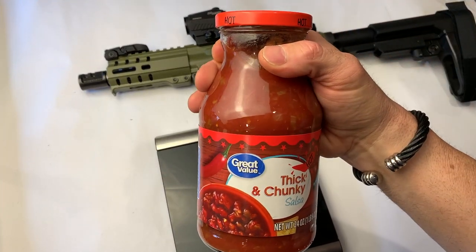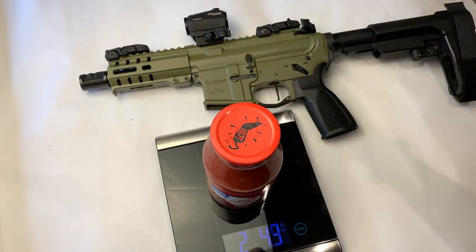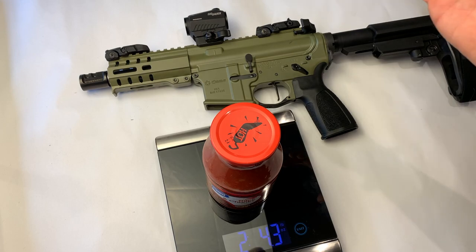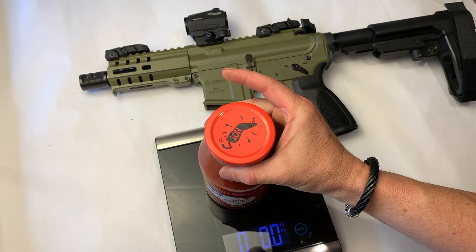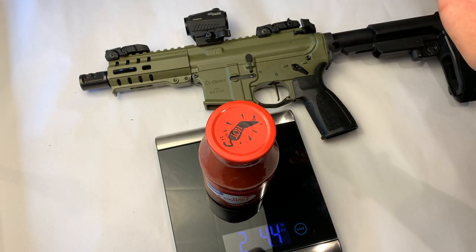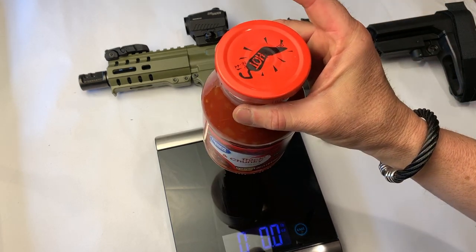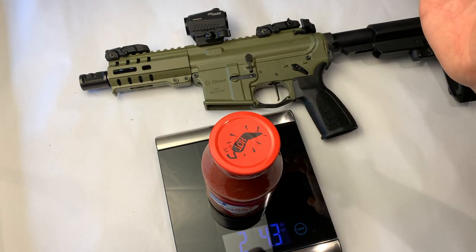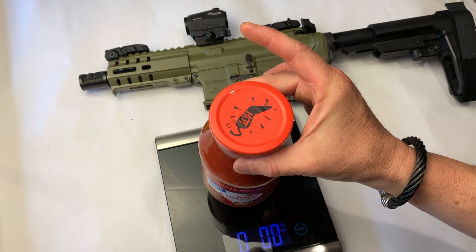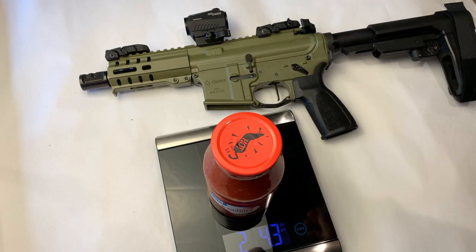Let's see what the Great Value thick and chunky salsa weighs in at using the Lyman digital: 2.43, 2.44, 2.43, 2.43 — very consistent readings from the digital gauge on the salsa.